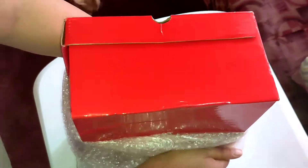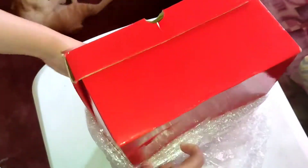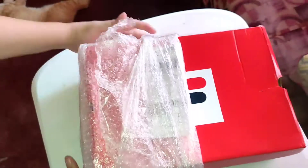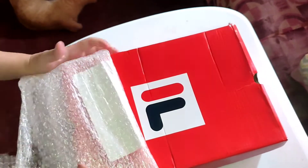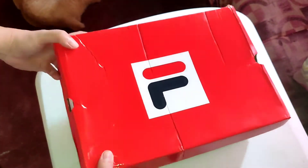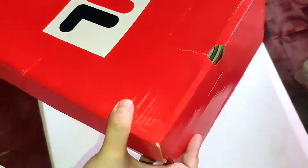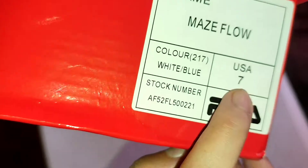I got US size 7 because, as I mentioned from my previous video, Fila shoes run small. So again, I would suggest sizing up. If you are a size 6, you have to go size 7. If you are a size 7, I would suggest sizing up to 8.